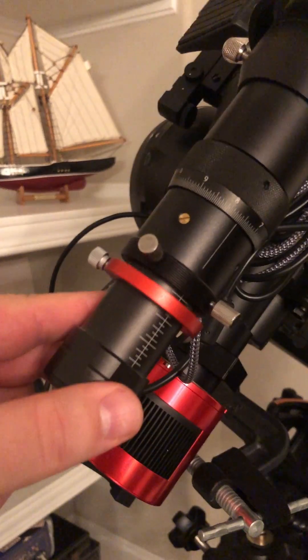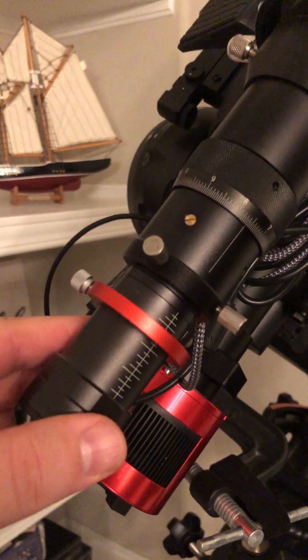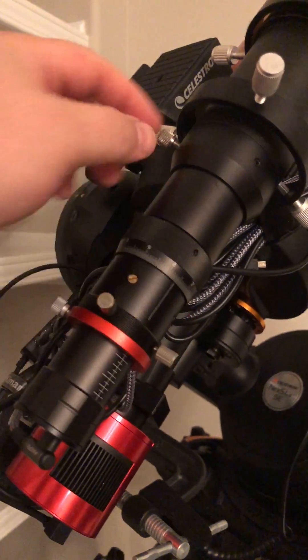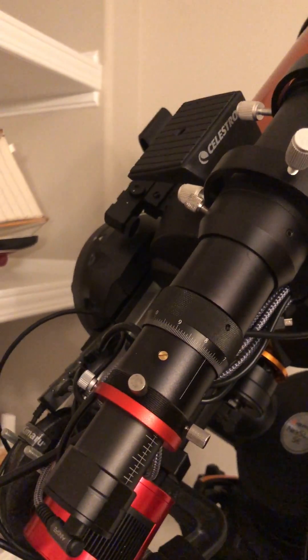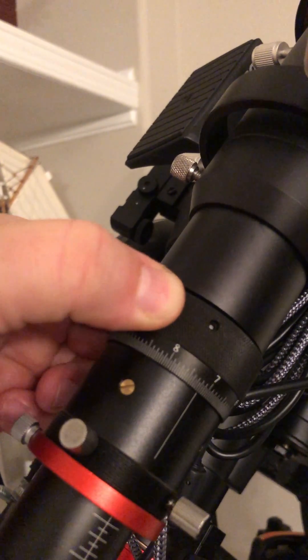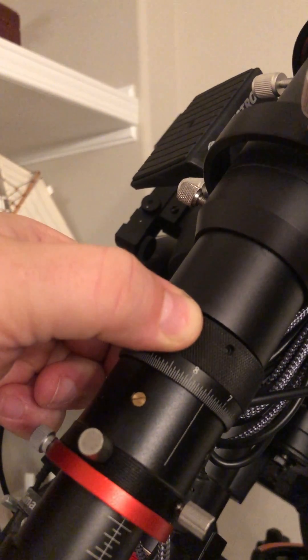I may have to do that in conjunction with moving this camera back and forth until it's roughly in the right position. Once I've done that, I want to tighten all of these thumb screws, and then I'm going to use the helical focuser to fine-tune the focus — this moves left and right.